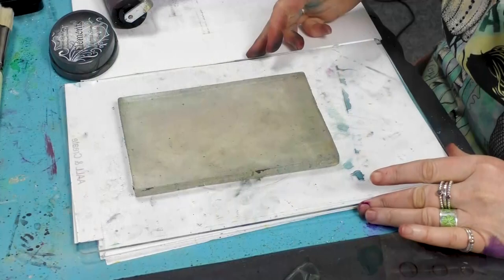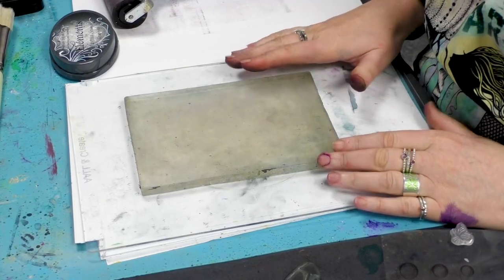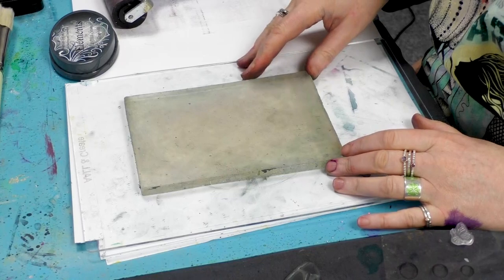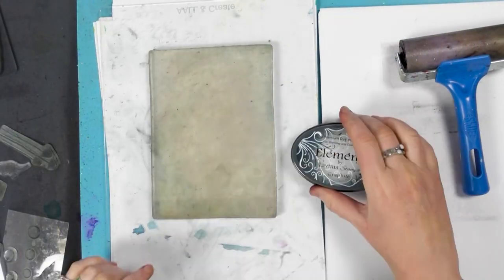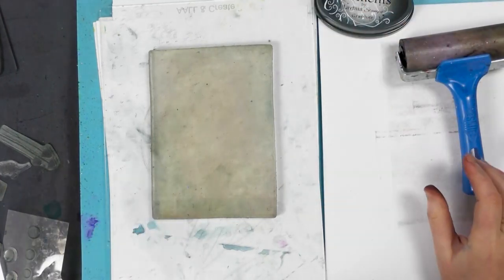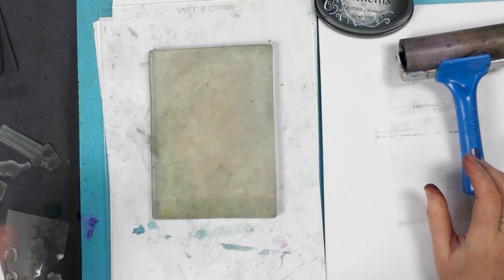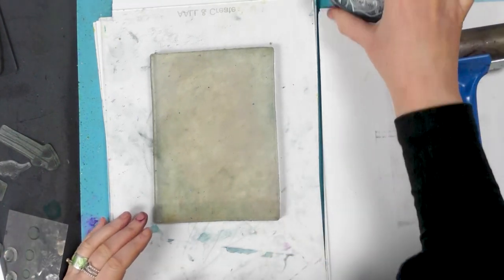Hi there everyone, this is Tracey from Lavinia Stamps. We're going to be using our A5 gel press today. I'm going to be using the elements — this is graphite — so we're going to need our brayer and we're going to use a stencil along with some stamps over the top. So let's get started.